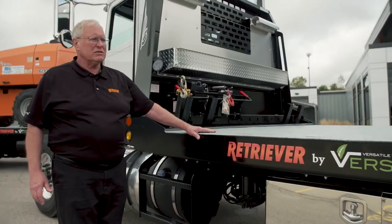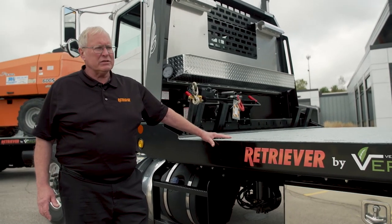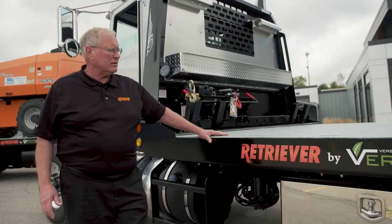This product has many features. One of the key features is the low deck height. This truck is about a 42-inch deck height, considerably less than you'd find on any competitive products.